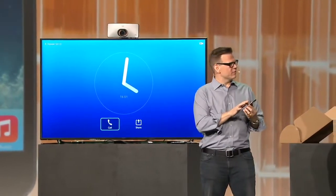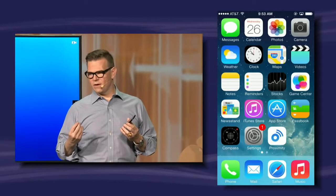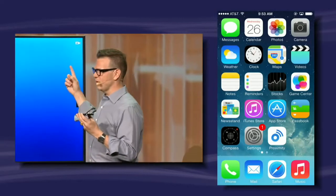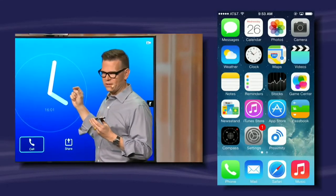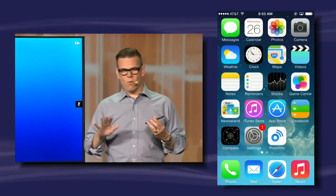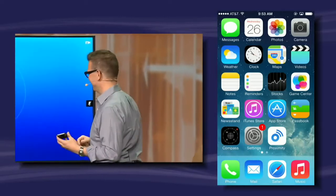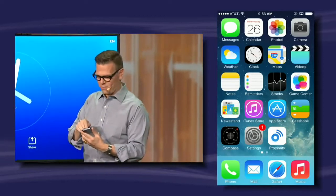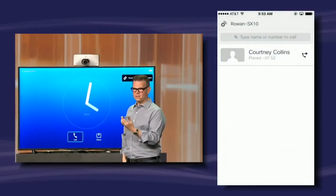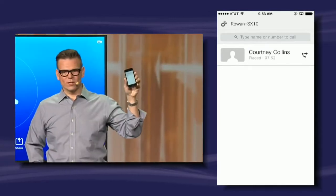We've downloaded an app called Proximity. We wanted an app that could be downloaded on any device — open the app, and then literally with no buttons, just by physically being near to this device, the application senses it and connects to it. That's the experience we wanted. So we had to invent and patent a brand new technology — not Bluetooth, not Wi-Fi, something else. Let me show you how it works. I open the app, searching for devices... there it is. It's found the device and it's connected. Now I have a remote control for my DIY telepresence in my hand.